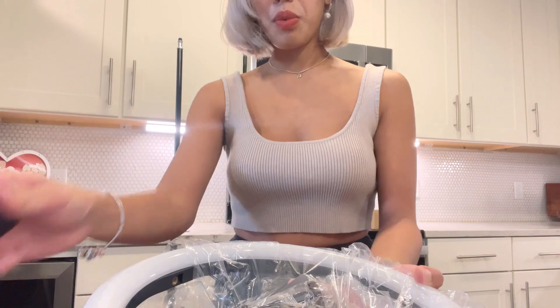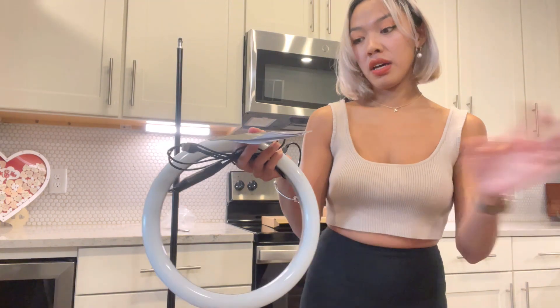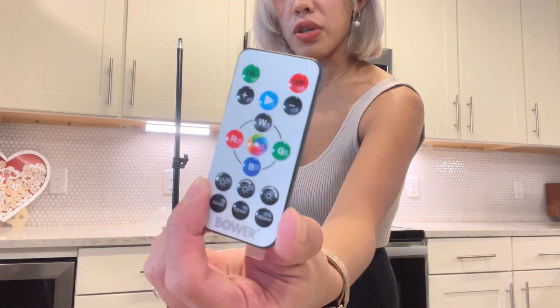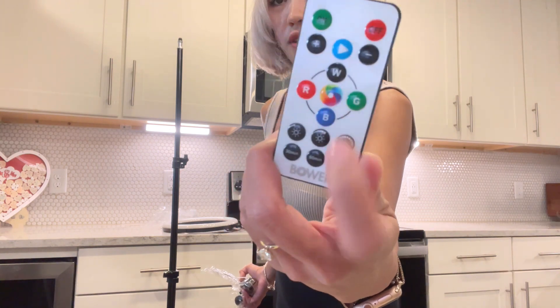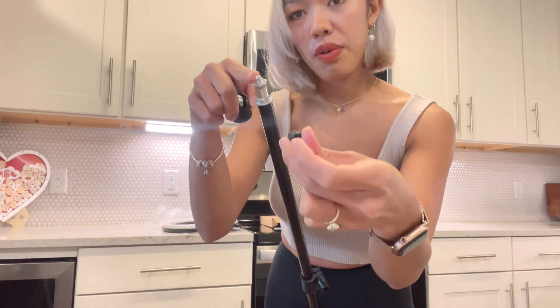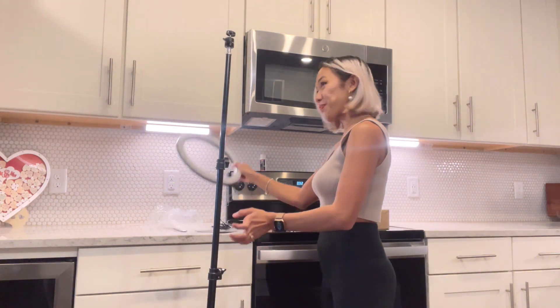We have the wireless remote control, the phone holder, the 360 ball, and this is the light. There are instructions here as well. This ring light — I'm very impressed. Look at this remote control; it tells you what color is what. Just need to unscrew the cap on the tip of the tripod, then pull in the 360 ball and connect it. Put back the lock, and now we're gonna put the light on.